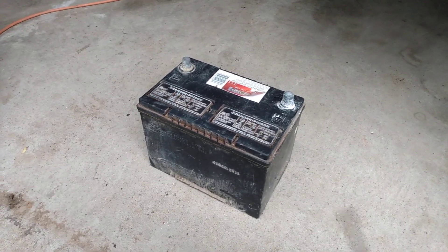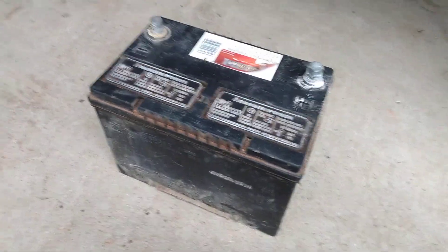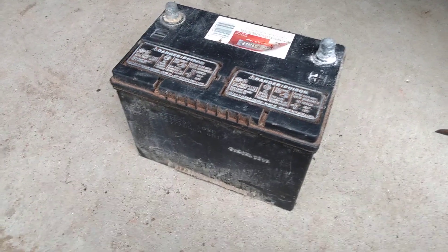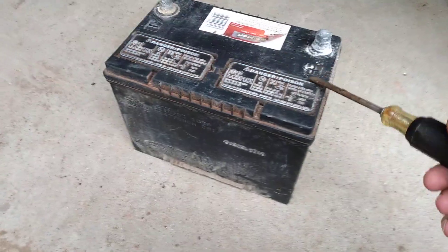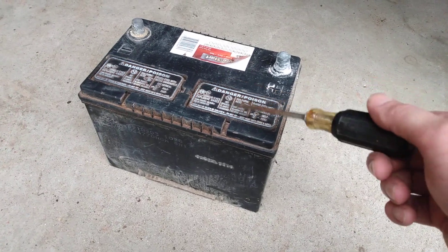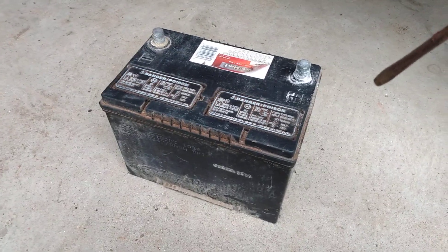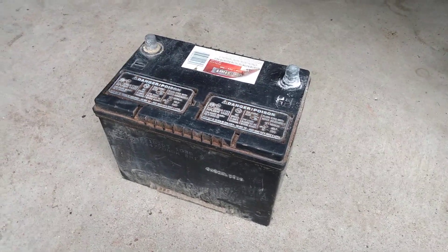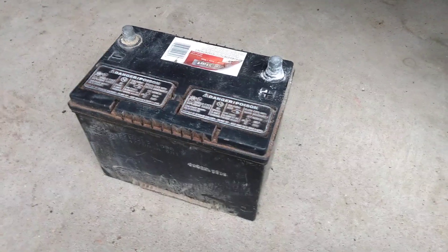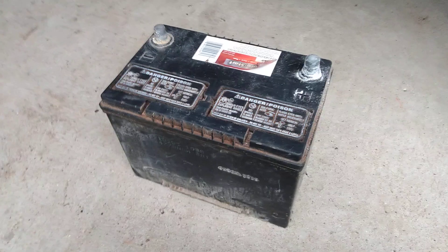After looking it up online, I found that other people have said if it doesn't work, you can give it a 30-minute break after the boost, top off the water again — and they said you don't even need to put the caps on during this process. Put it on boost for 10 minutes, take the charger off for 30 minutes to let everything cool, top it off each time, and just keep doing that. Eventually your battery will come back to life and you won't have to buy a new one.